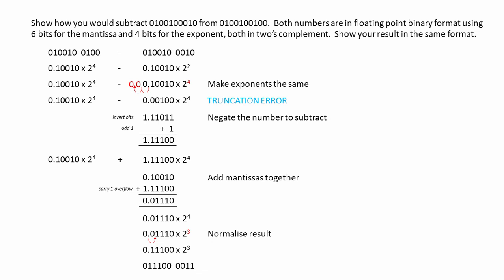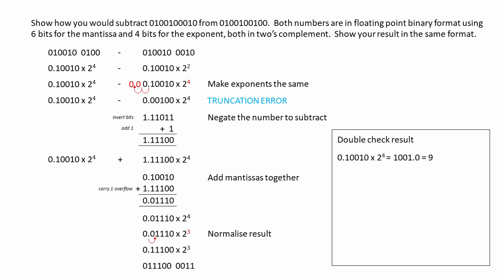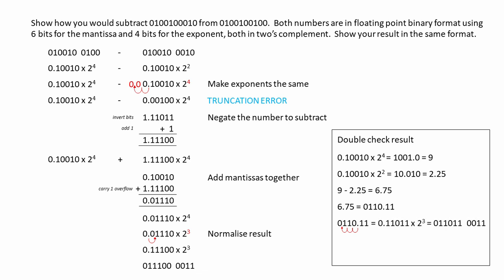But remember, we had a truncation error, so let's see what the impact was. The first number was 9. The second was 2.25, so when we subtract 2.25 from 9, we're expecting 6.75 as our final result. This is 6.75 in pure binary, and when we normalize it, it's not the same as the result that we worked out when we performed the subtraction. Just to be sure, let's see what happens when we convert the number we worked out back into base 10. The number we calculated was 7, so you can see we've lost precision, and the number is bigger than it should have been. Ironically, we can represent 6.75 with a 6-bit mantissa, but the truncation error that happened during the process means that the final result is wrong.